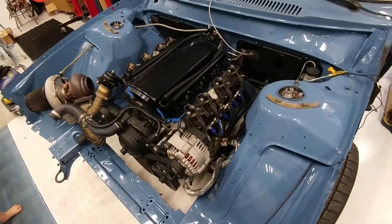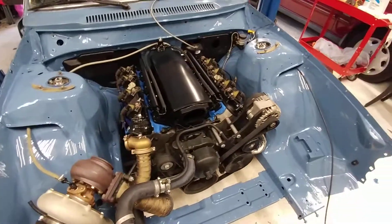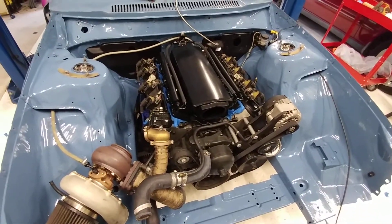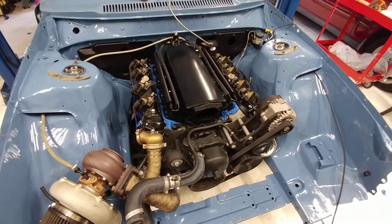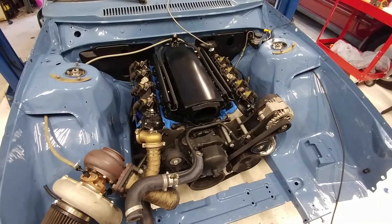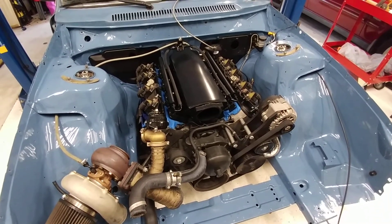I have all the plugs and everything ordered and coming in — injectors, sensors, and whatnot — so it shouldn't be too much longer. Hopefully by the end of March I'll have it fired up and running. Appreciate you watching; I'll keep the updates coming.